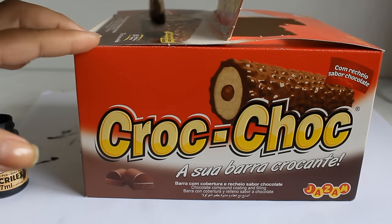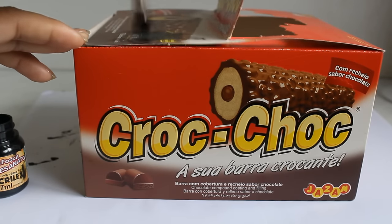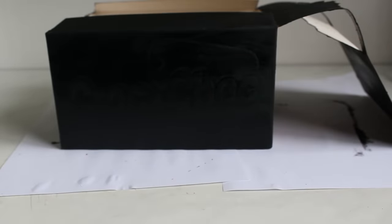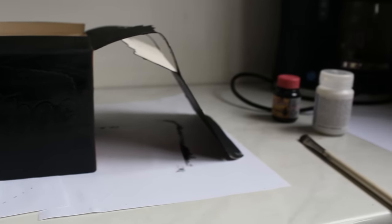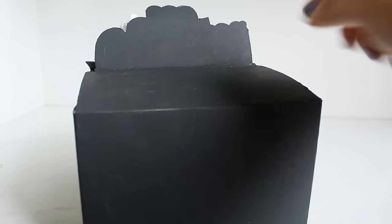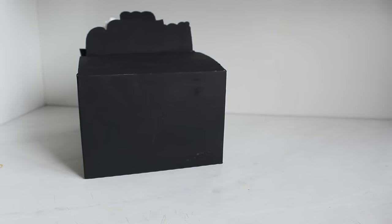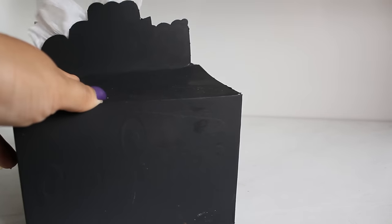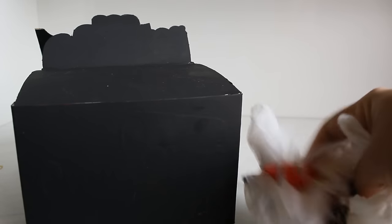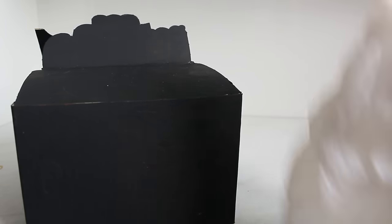O pincel pode ser qualquer um — esse pincel que estou usando é de maquiagem que eu não gostava mais. O resultado final vai ser bem parecido com isso. Eu pintei também a parte da tampa da caixa para que fique bem pretinho e quando você olha por trás não dê um resultado estranho. Toma cuidado para a caixa não rasgar, mas caso isso ocorra é só colocar um durex. Para tirar a sacola e colocar é muito fácil: é só usar essa abertura que está em cima, e pronto — sacolas organizadas sem ficar expostas!